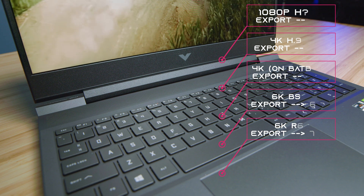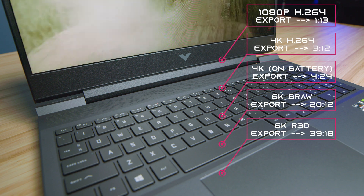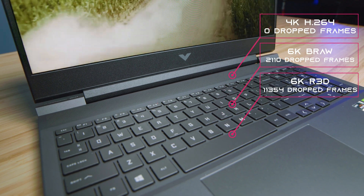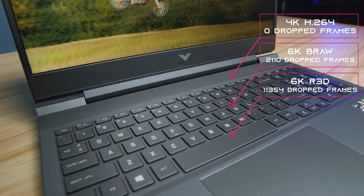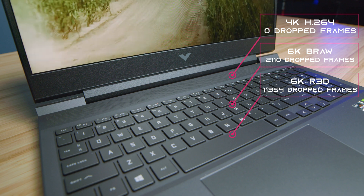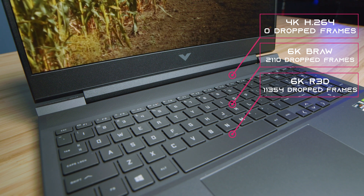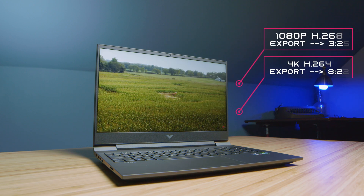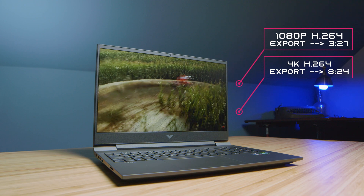Moving on down the line to video editing — this laptop performed well. I was actually surprised that the BRAW and RED footage playback was pretty excellent. The export times are good — nothing outstanding or crazy, it pretty much fell at standard par for a Ryzen 5 5600H. You're going to get a little bit better export times than last year's GTX 1650 as well. As far as DaVinci Resolve is concerned, you're going to have smooth playback inside of the program and pretty solid export times for 4K out of Resolve.